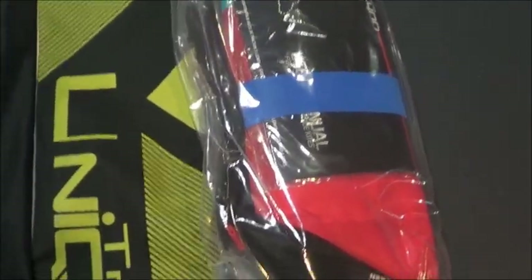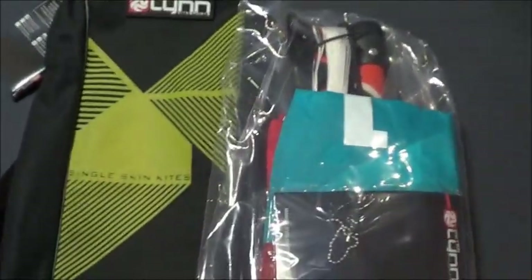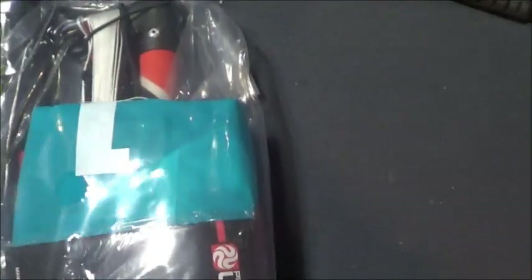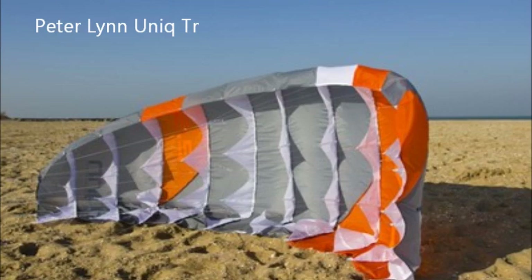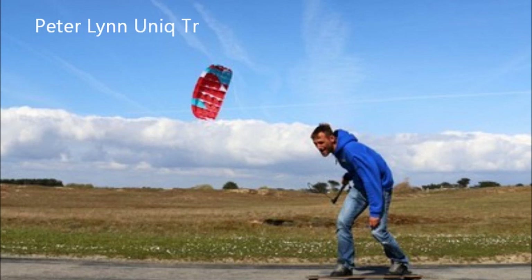This next one is the Unique TR — in this case it's also a 1.5. It's a different, longer bag because it comes with a bar. Packaging is very similar, and this one's in the red and blue color scheme. Let's go check it out.